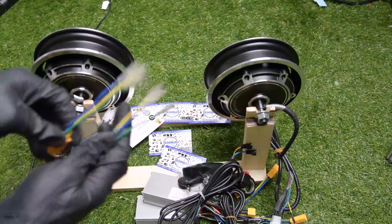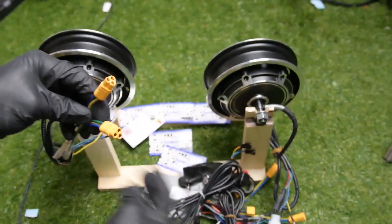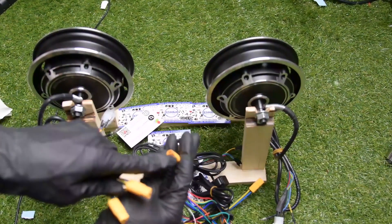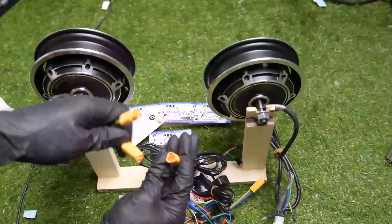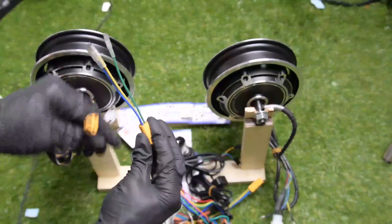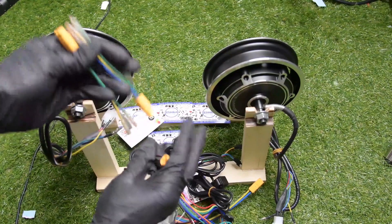Also I have these two connectors that I will connect to my controller connector right here, so I can easily use the wire to connect to the wire of the motor that is right here. Easy connect.